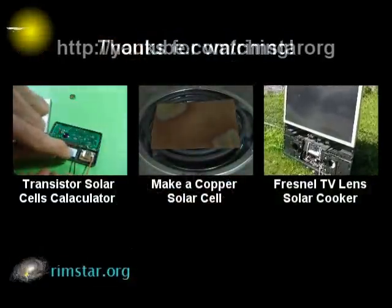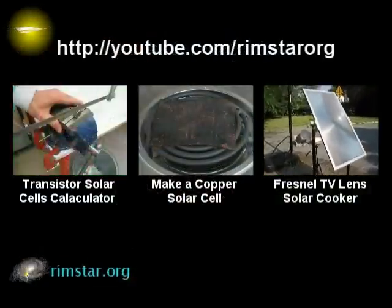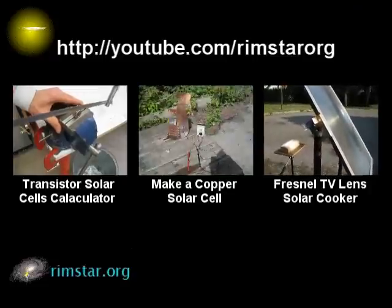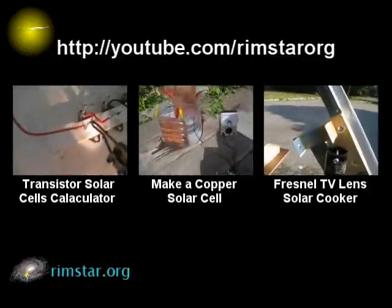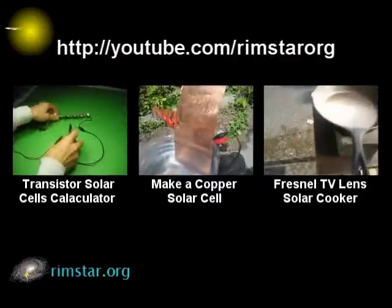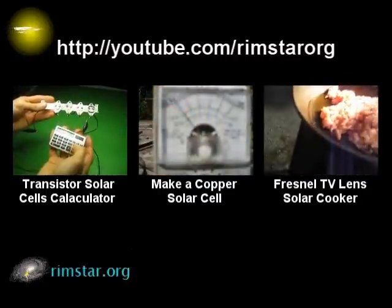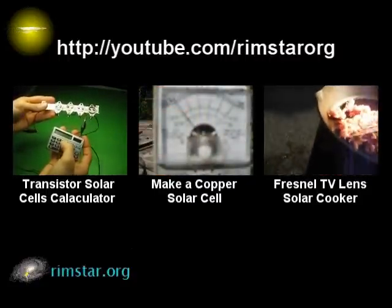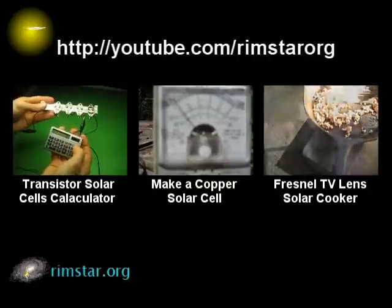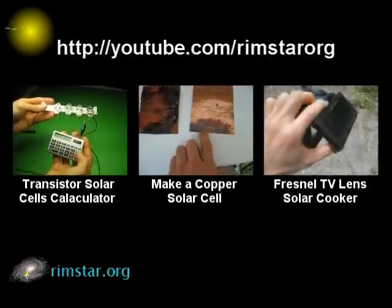Well, thanks for watching! Be sure and check out my YouTube channel, Rimstar Org. There you'll find my video on how I use a bunch of these transistors to power a small calculator. There's also a video on how to make a solar cell using just a copper sheet and some salty water, and many other solar videos, including one about using a Fresnel lens taken from a rear projection TV as a solar cooker. Don't forget to subscribe if you like these videos, or give a thumbs up or leave a question or comment below.